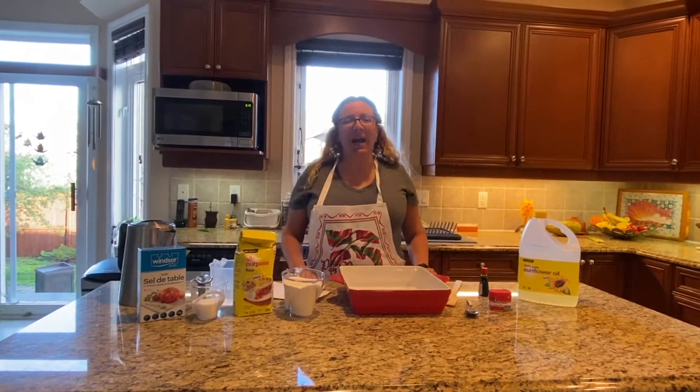Hello, this is Maria. Today I will do the no-cook Play-Doh.